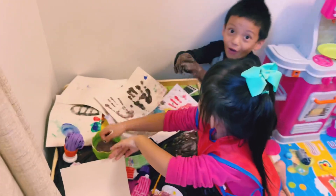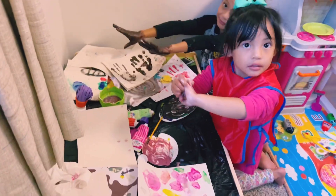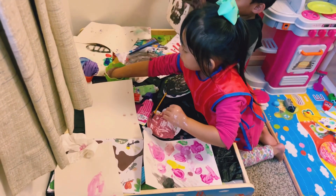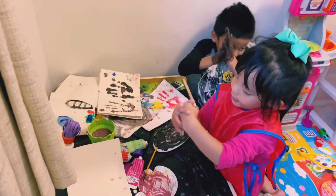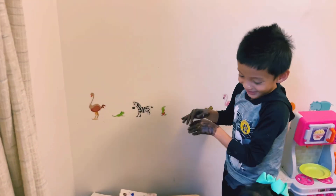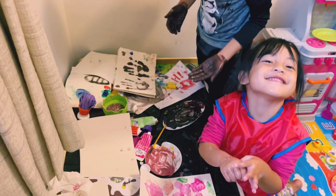Can you touch the wall? Can you touch the paper? Yes, only paper. Okay. Mommy, look, I'm cleaning my hand. Hi, Mommy. Hi, Mommy. Can I hug you? No. No, thank you. Can I hug you? No, thank you.